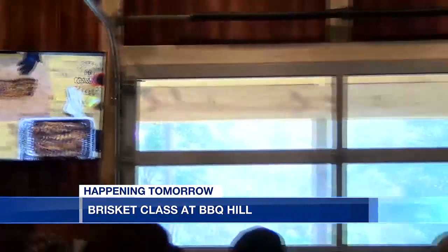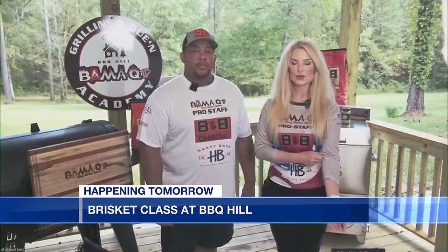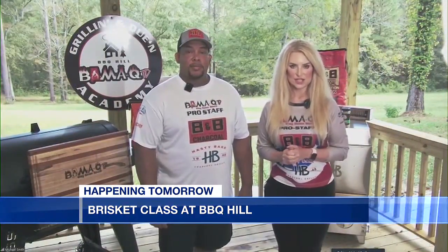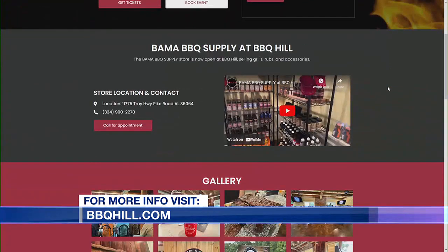Where can people go to get tickets and learn more about Barbecue Hill? They can go to BBQHill.com — that's where you can register and get more information. They can also call us at 334-990-2270.